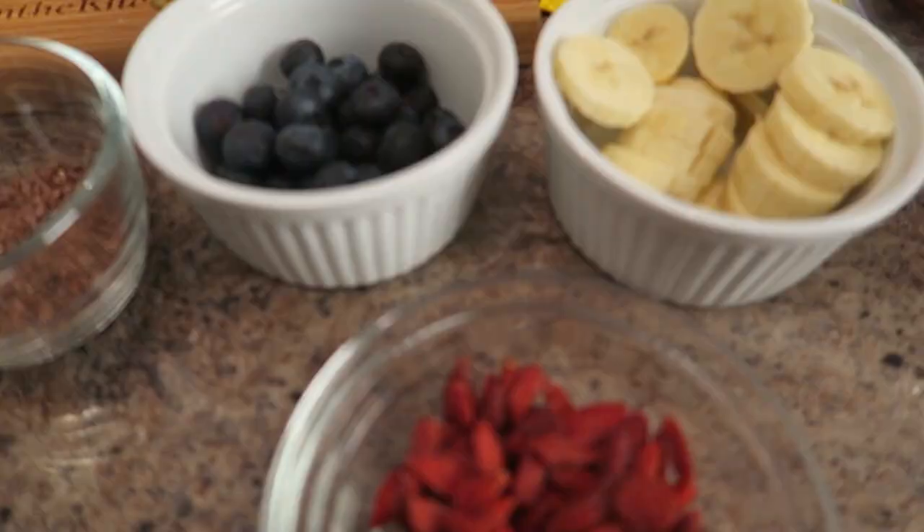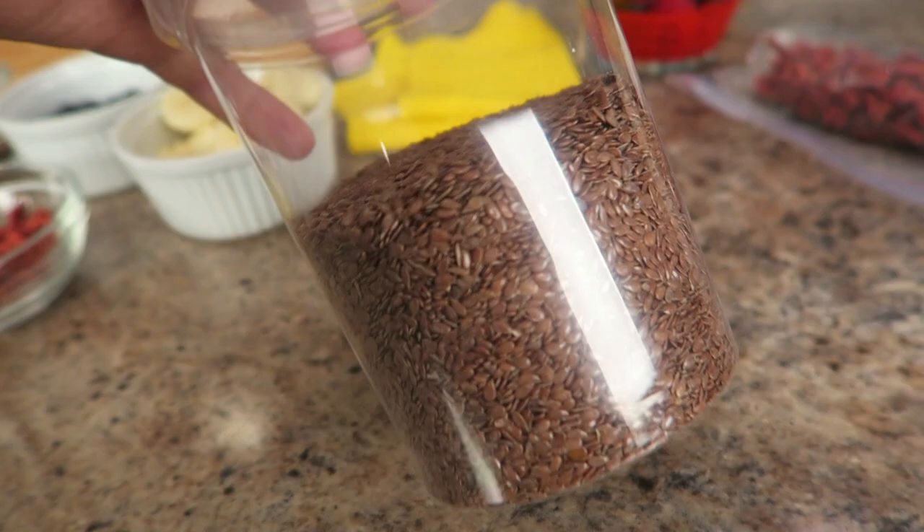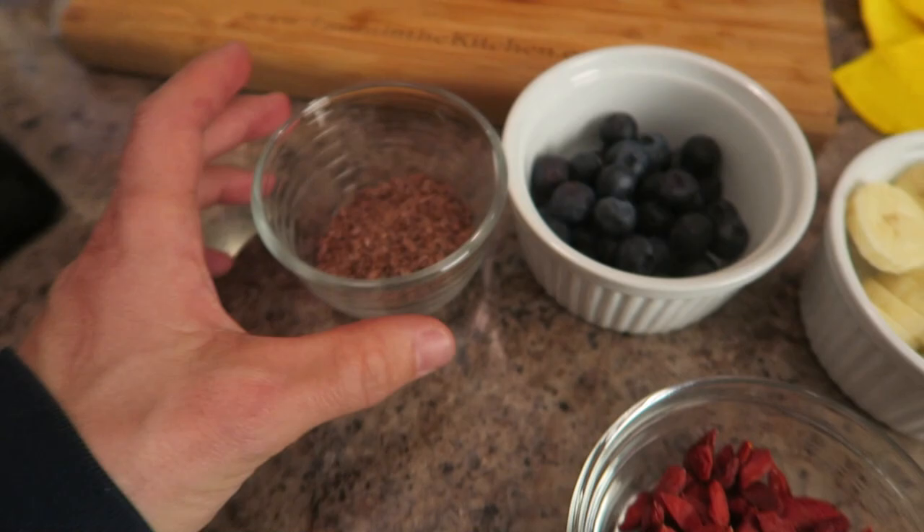So we've got bananas, blueberries, goji berries — schnozzberries that taste like schnozzberries — and some flax seeds, my favorite. What are flax seeds like all of a sudden? They're in everybody's diet. They're so good; I don't know that I could eat yogurt without flax seeds anymore. There's just something about the crunch.